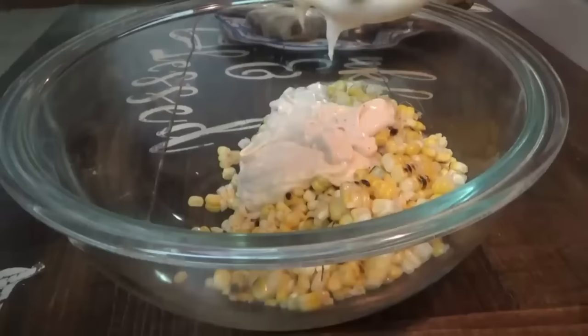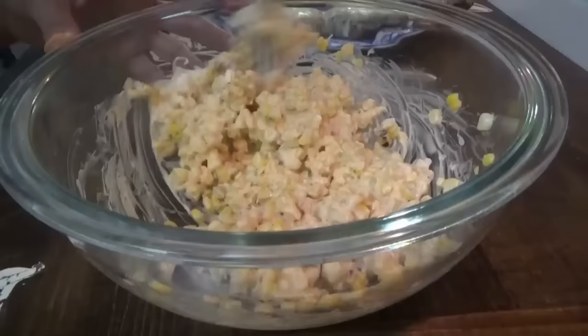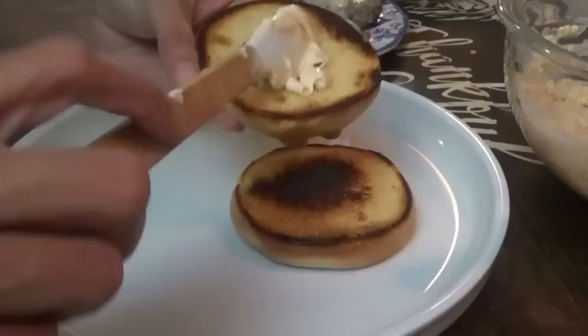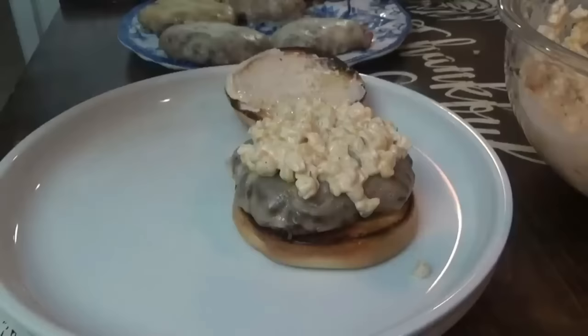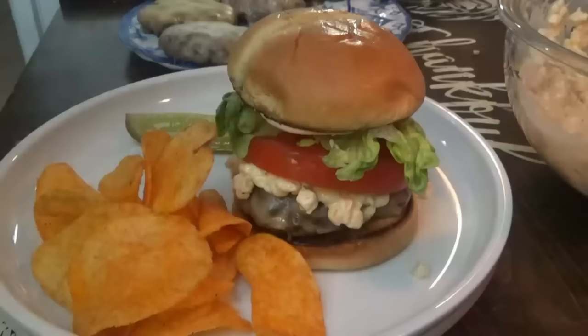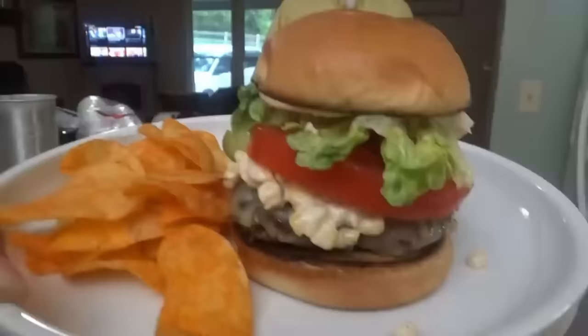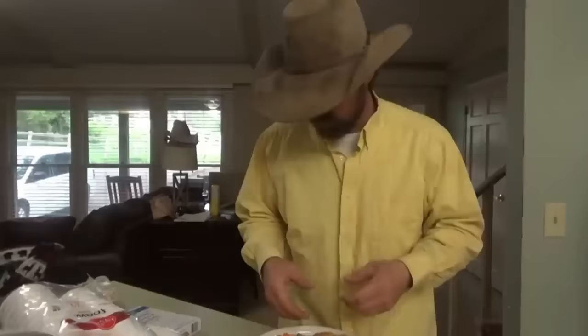We're adding the lime mayo to the corn, and you can also put some cilantro in here — I think I'm going to add a little bit, but you don't have to. We're ready to make some street corn burgers. It's a street corn burger with pepper jack cheese — kind of like a Mexican street corn salad on there. I like the tang from the corn. The meat is seasoned just right. That is really, really good.